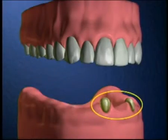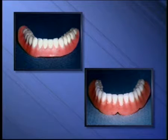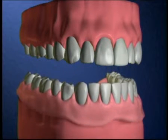An overdenture fits over specially prepared teeth. From the outside, an overdenture looks the same as a regular denture. But under the denture, you can see the difference. Some teeth are retained and an overdenture fits over these prepared teeth.